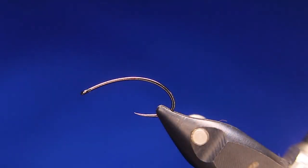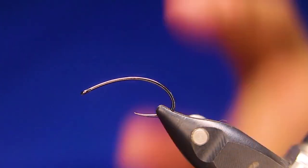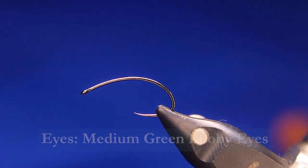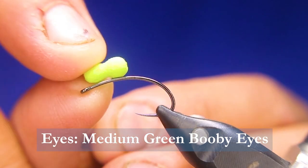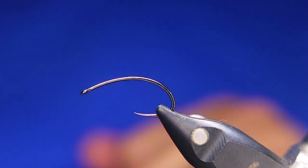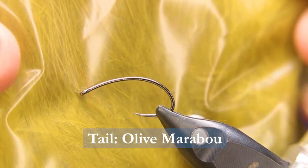In the vise today I am using a Hens BL 554 in a size 6. This is fairly large — I just want it large for the video. I usually do it in 8s, 10s, and 12s. I will be using a medium Rainy's booby eye — it's a preformed eye. You can use the posts as well, like the regular booby foam and just shape it yourself. For the tail, I'll be using some Hens Marabou in Olive.